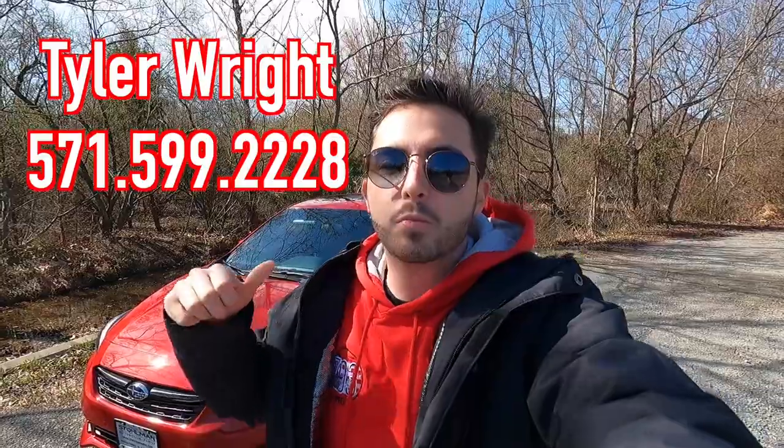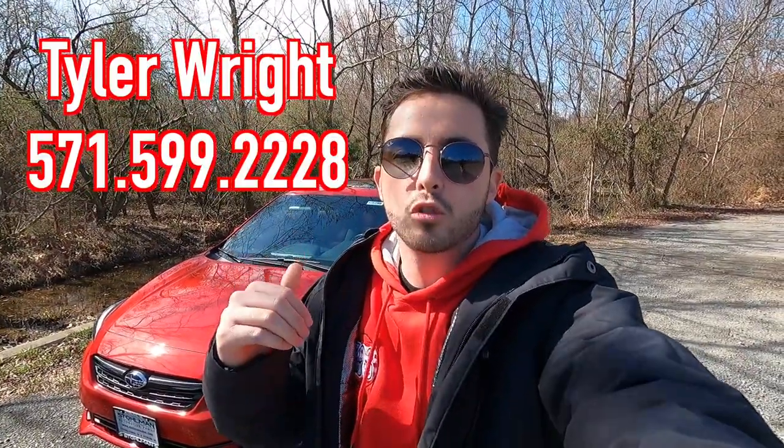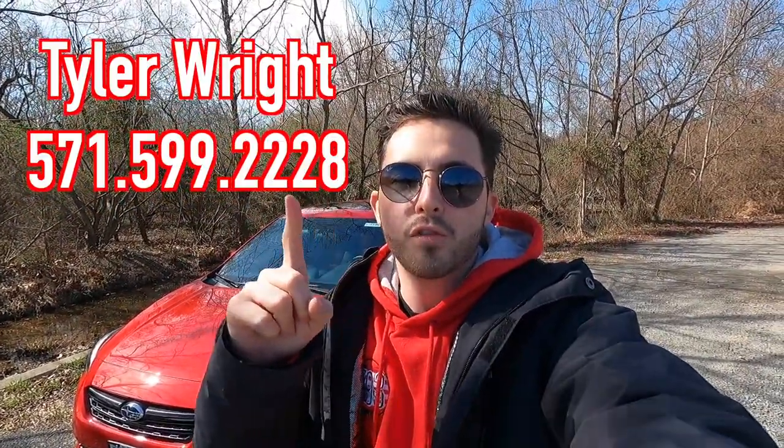If you guys are interested in this particular Impreza Sport or any Subaru product, I'll be sure to have Tyler's information on screen as well as in the description box down below.